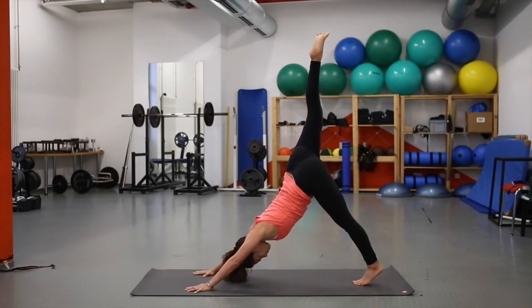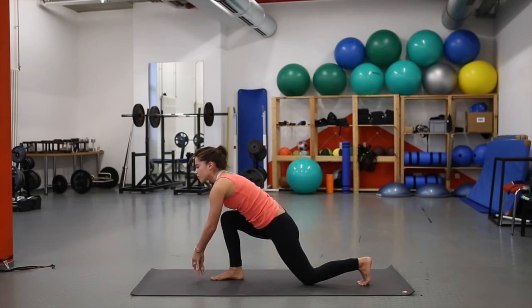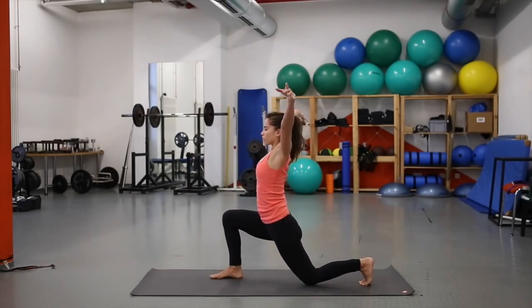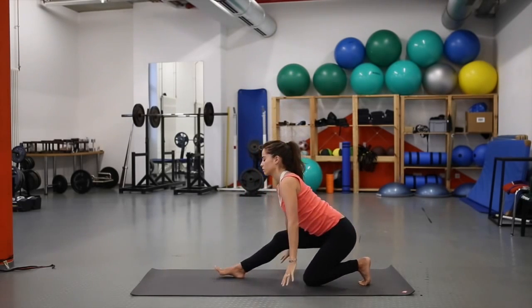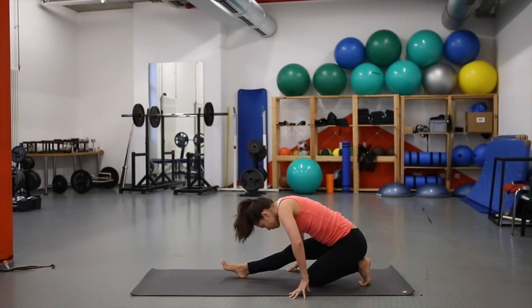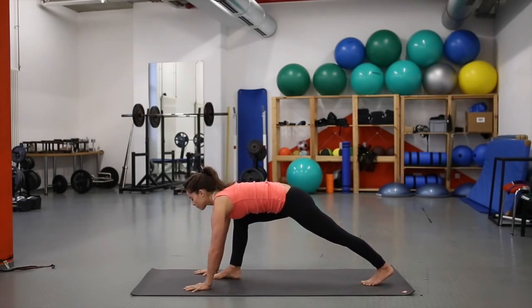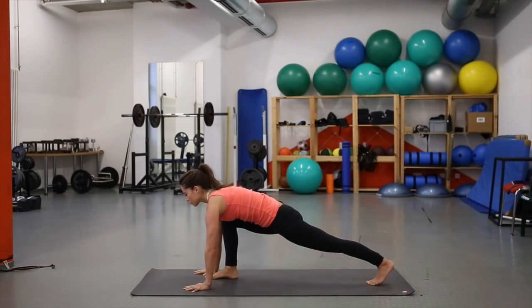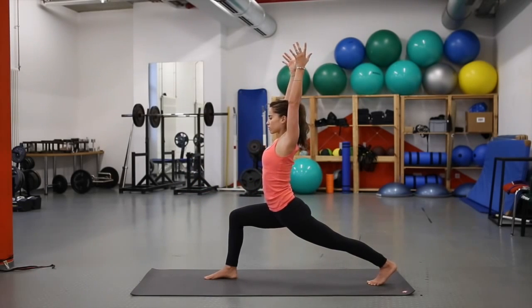Inhale, right leg lifts — toes are spread. Exhale, bend the knee and slowly bring the right foot forward; left knee comes down. Inhale, reach the arms up, bring the heart forward, left toes are curled. As you exhale, bring the hands down and intend to straighten the right leg, melting over the hamstring. Inhale, reach the hands forward, lift the left knee, find your balance — make sure your right knee is directly above or slightly behind the ankle. Bring the arms up overhead: high lunge.